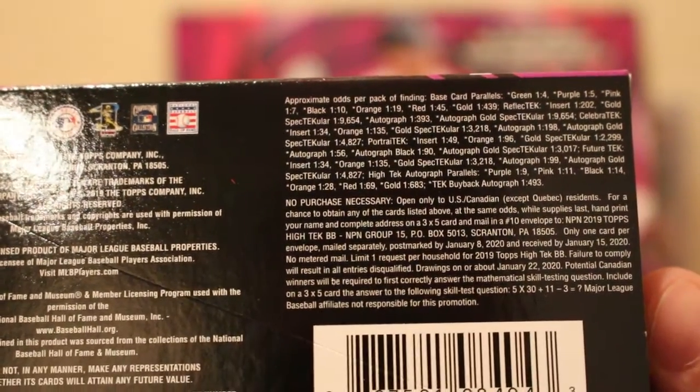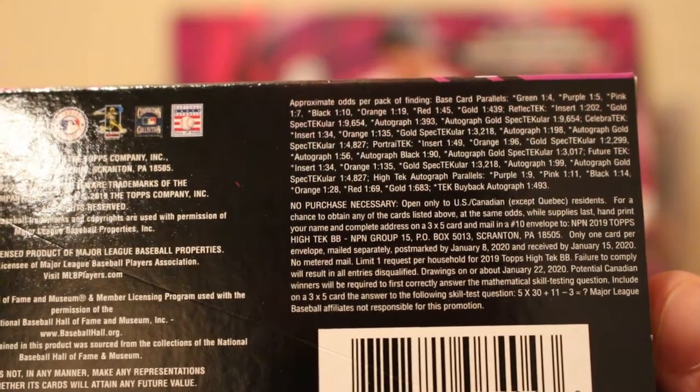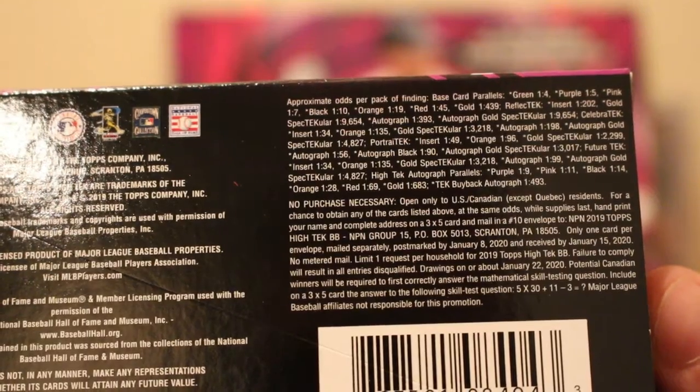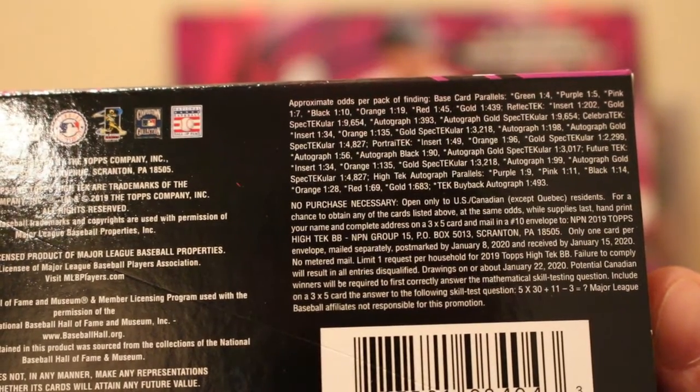There are the odds — finally got them to you. Base card parallels are 1-in-4. Autographs — nothing too extreme for the odds, I think.